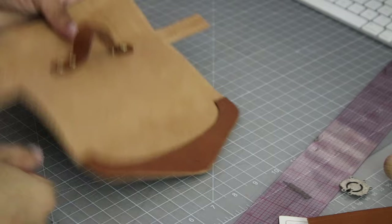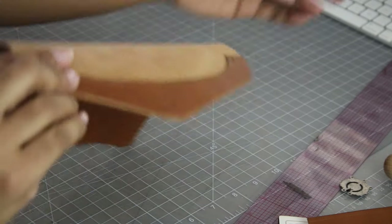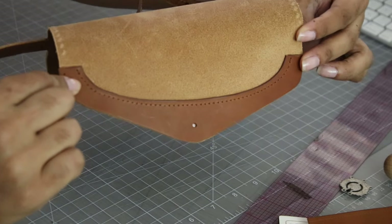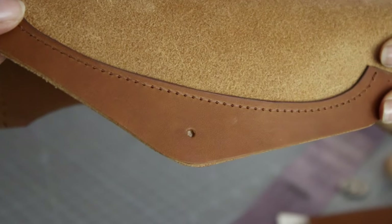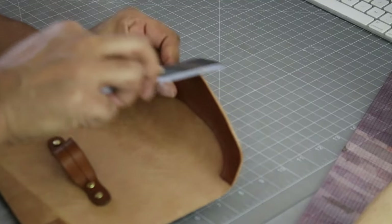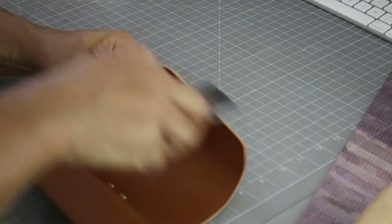It's time to do any extra decorative sewing. On mine, I did machine sewing along the top edges of the card slots and the inside flap facing. Buff the edges until they're smooth and even, then apply edge paint or finishing. Do what you want to do — it depends on you.